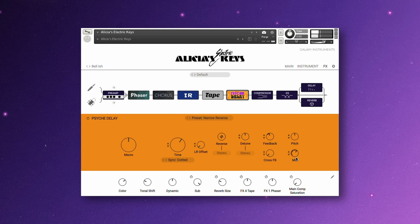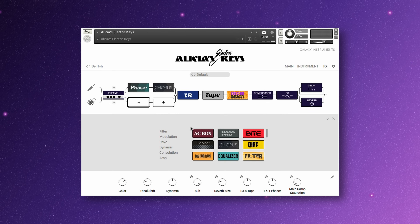You can also create complex effects chains with effect routing for the pickup and microphone separately, or merge them together at some point.